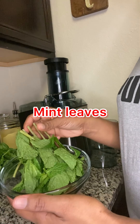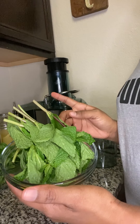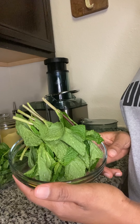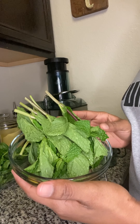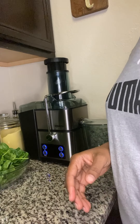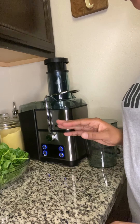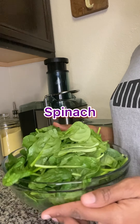We have some mint leaf here which is also really good for us guys. This also detoxifies the body, has a good source of vitamin C, also has B complex and minerals, zinc and calcium and all those good things.